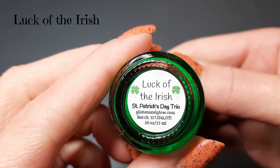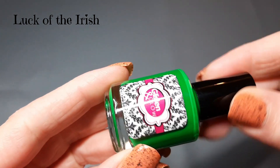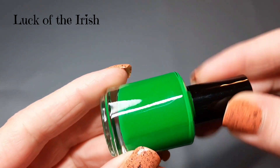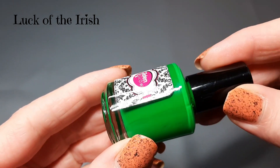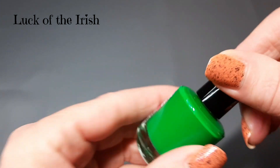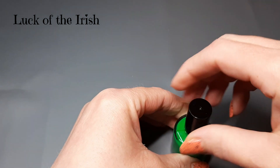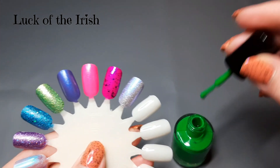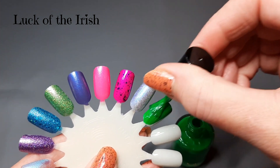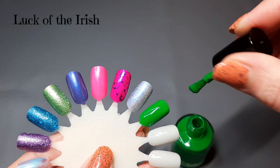Let's get into the Saint Patrick's Day trio. The first one is called Luck of the Irish, described as a darker green neon matte cream that is bright, black light reflective. I just love the coloring of this green. It does go matte, which I probably won't personally love, but I'll just put a glossy top coat on it. I remember this green being such a pretty color in the swatch pictures.